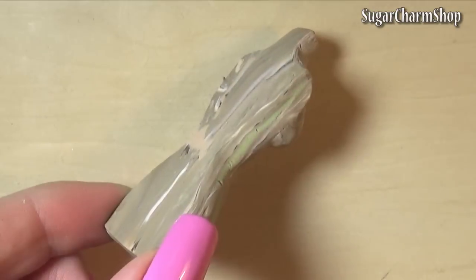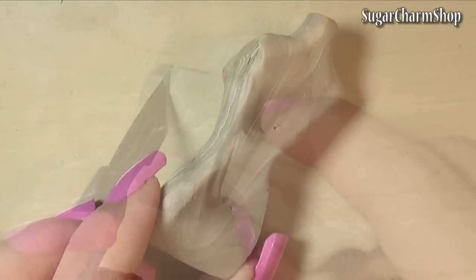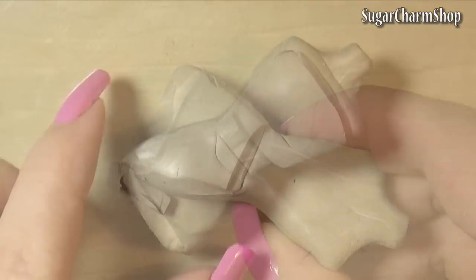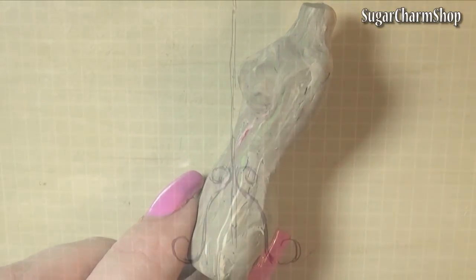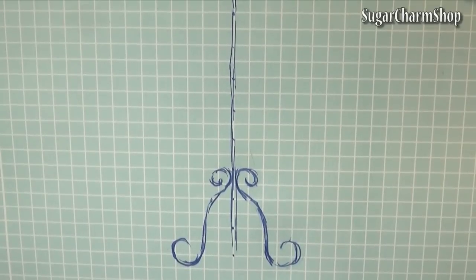Once you're done you can pre-bake, and after pre-baking you can start adding clay to the back. Once you're happy with the shape you can bake again.